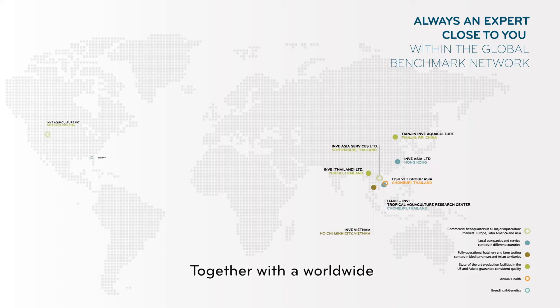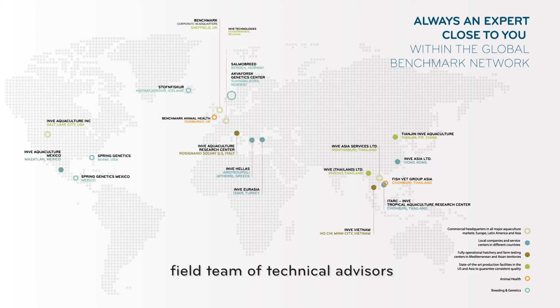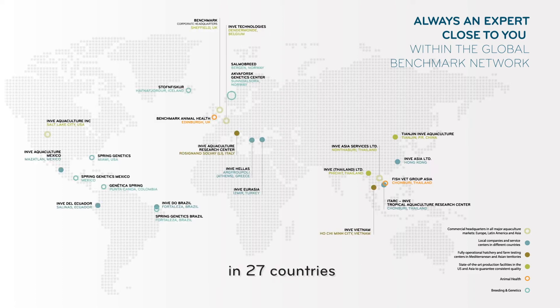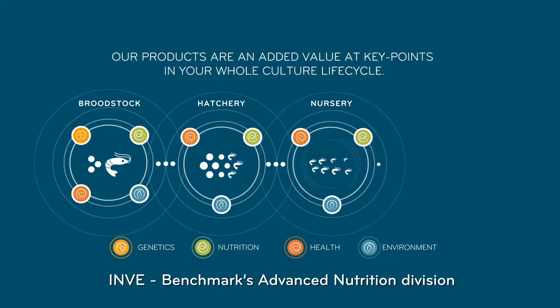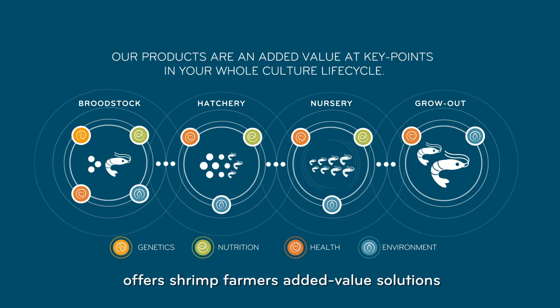Together with a worldwide field team of technical advisers in 27 countries, INVE, Benchmark's Advanced Nutrition Division, offers shrimp farmers added value solutions with optimal cost benefits and better profitability.